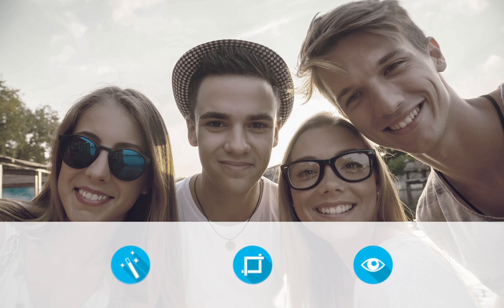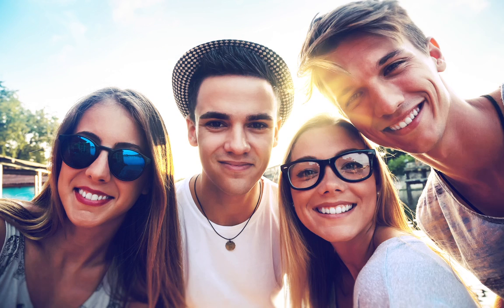Enhance your imagery using the powerful inbuilt photo lab, cut out and auto trace studios, as well as stunning filters and effects to create stand out pictures.